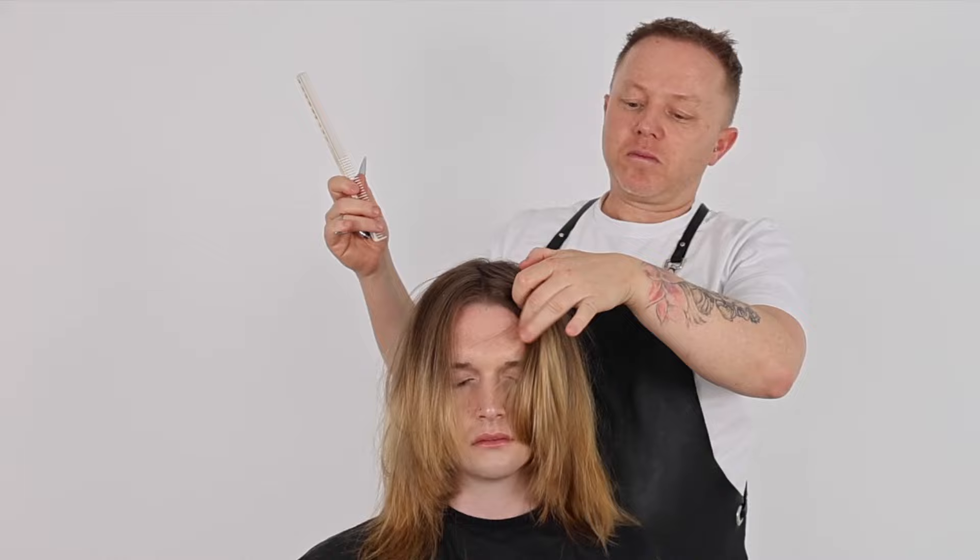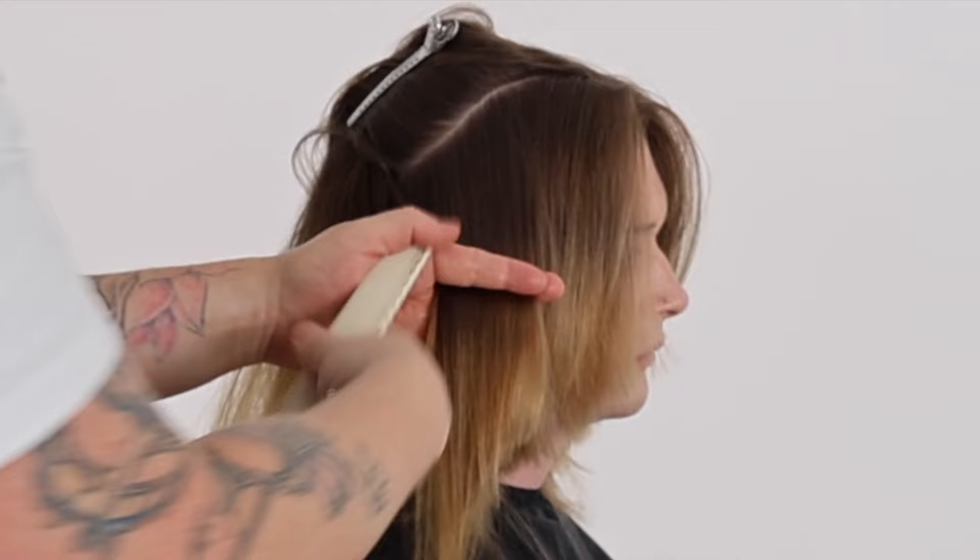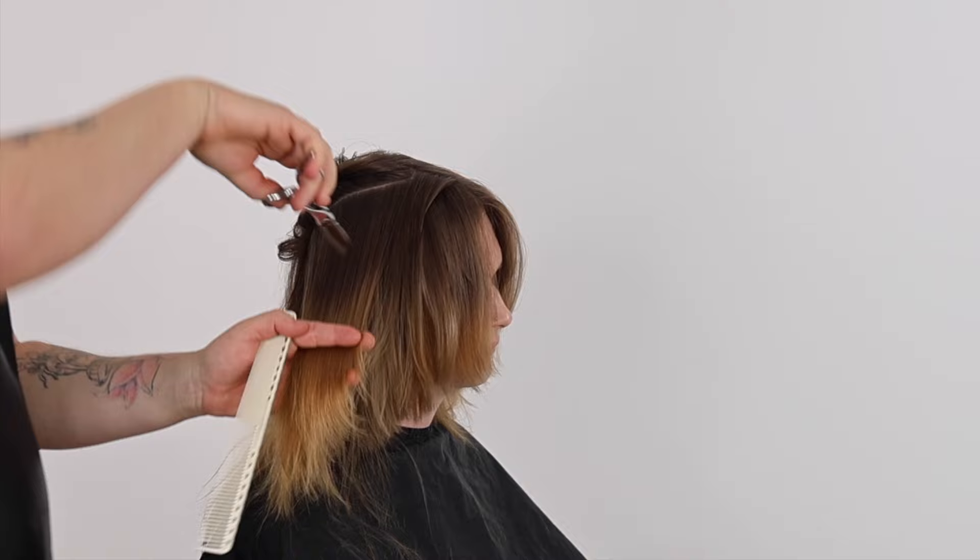To complete the refining process in this zone, I'll take the same diagonal back sections as the first short shag haircut and cut channel cutting from the mid-lengths down into the ends, creating more texture and movement in the exterior of this haircut shape.